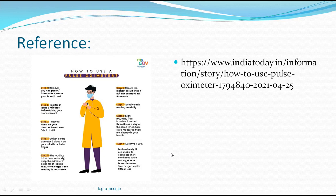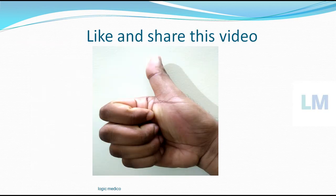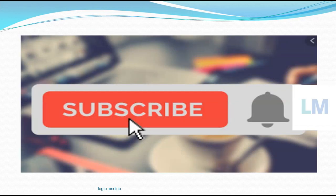Thank you for watching and learning from Logic Medical. Like and share this video — it may help your family and friends. Kindly subscribe to our channel, click the bell icon, and enable all notifications. Thank you once again for learning from Logic Medical.